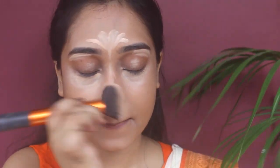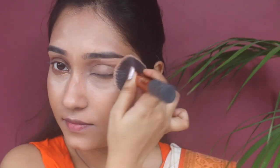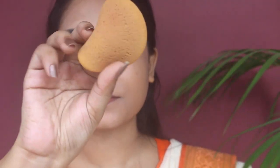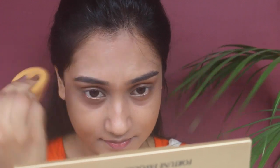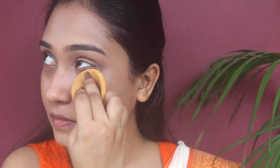To blend this concealer I'm using the buffing brush from Real Technique and buffing it into my face. When I'm happy with the blending, I'm using a damp sponge and dabbing it all over my face — it absorbs any excess foundation and concealer and also locks the foundation and concealer into the face for all day long.